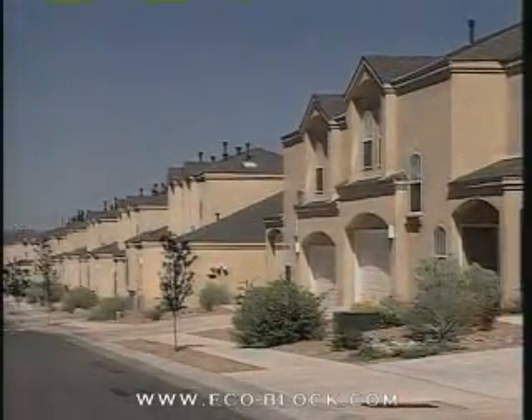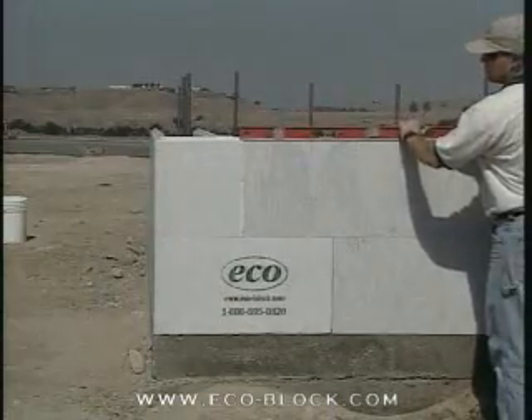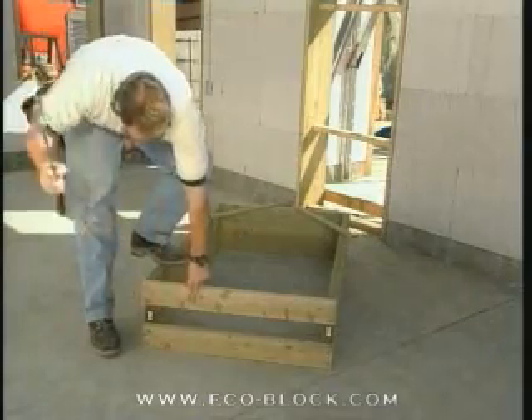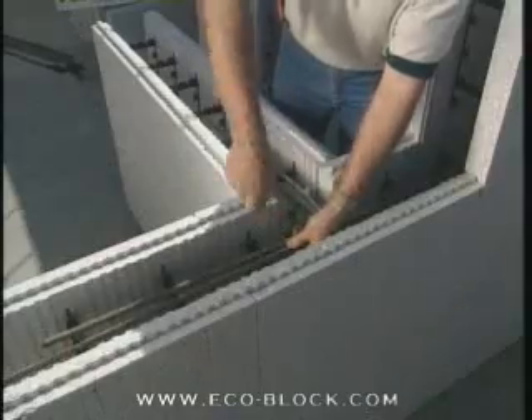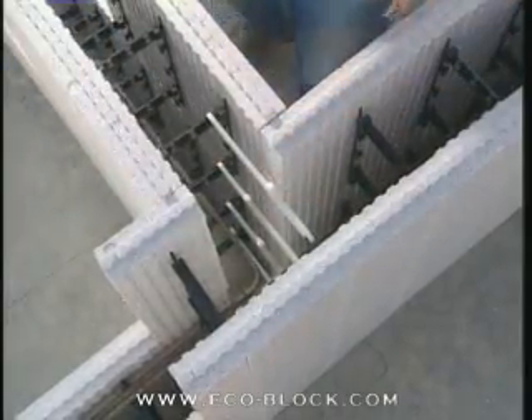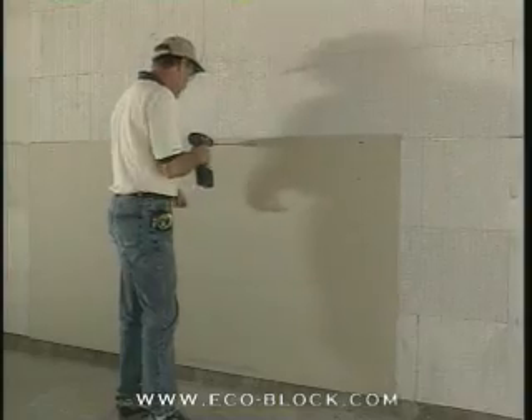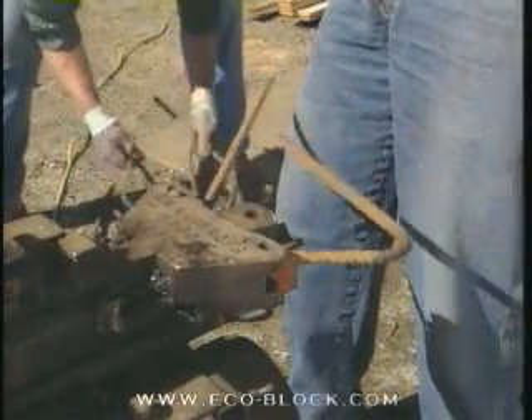Form construction requires a folding hand saw, level, hammer, tape measure, chalk line, wire tying tool, cutters for zip ties, cordless drill, screw gun, rebar bender, cutter, and a skill saw.